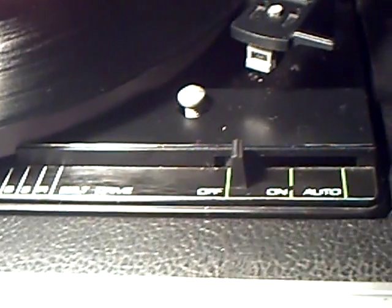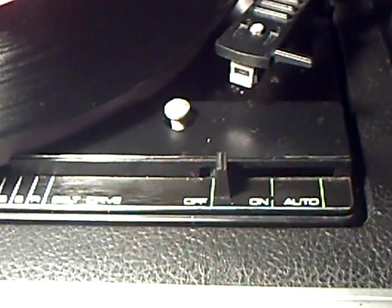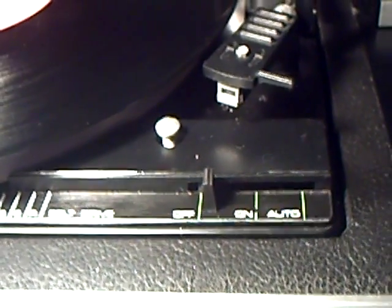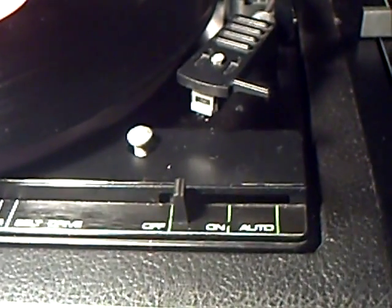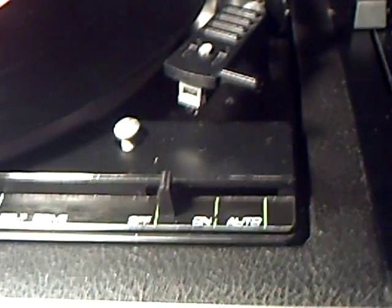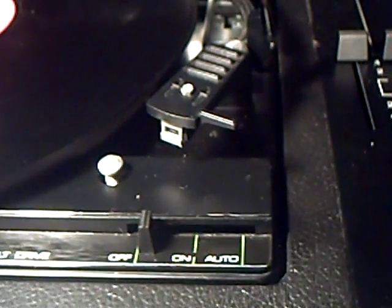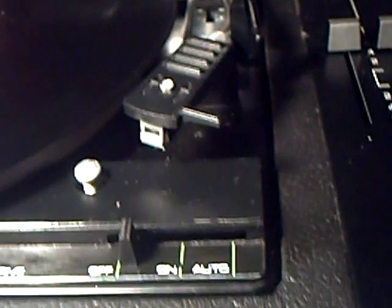So the only thing to do was to fit this alternative, which is actually a better deck anyway. It's a belt drive affair. Believe it or not, they once used these in Amstrad tower systems many years ago, along with an ADC pickup — a magnetic pickup, would you believe.